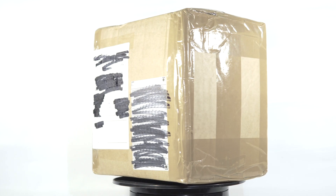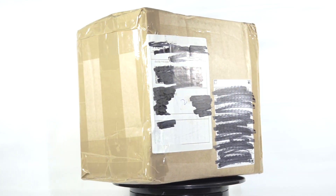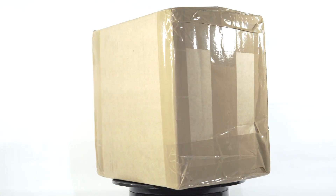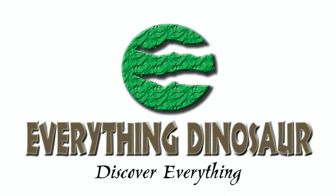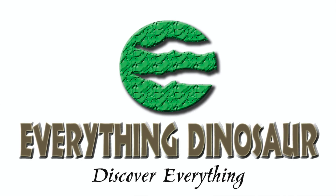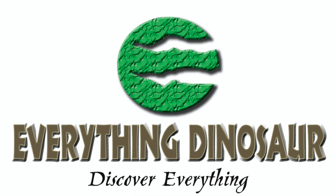Hello everyone and welcome back to Killer Shrew Fans Killer Toy Reviews, and today I'm coming at you with an unboxing video. This was just delivered from the good folks over at Everything Dinosaur. As always, their selection and customer service is fantastic, and for you international shoppers like me, their overseas shipment is incredibly quick, especially considering all that is going on in the world at the moment.